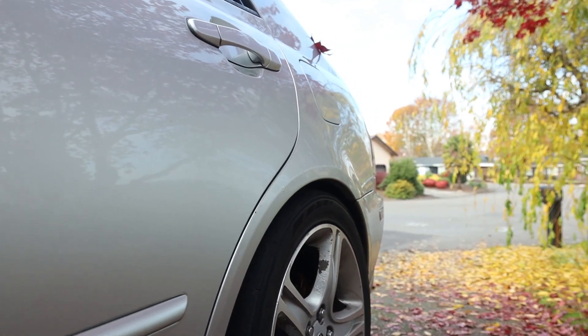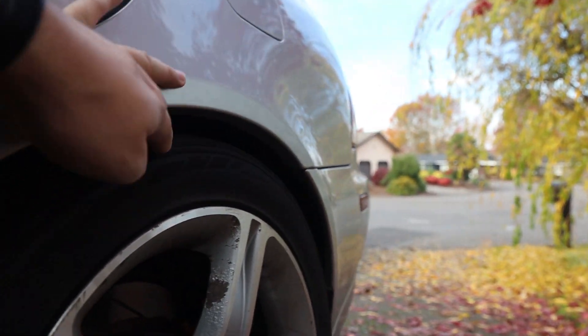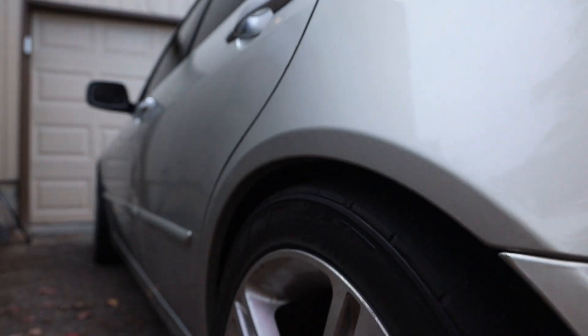What is going on guys? So today we've got a pretty busy day planned. Today I'm going to be fixing an issue that's been going on in my Lexus pretty much the entire time since I put the spacers on. And that is rubbing. So as you guys can see, I'm dumped and my tire likes to rub on my fender pretty hard.